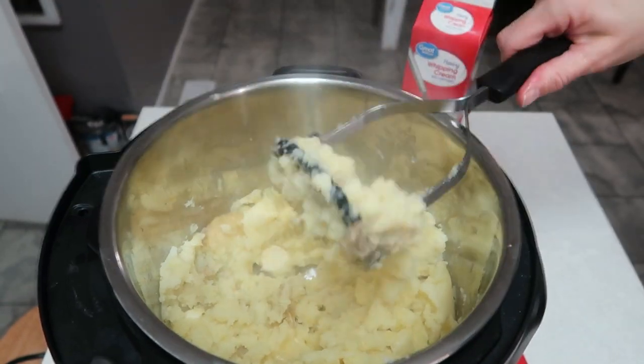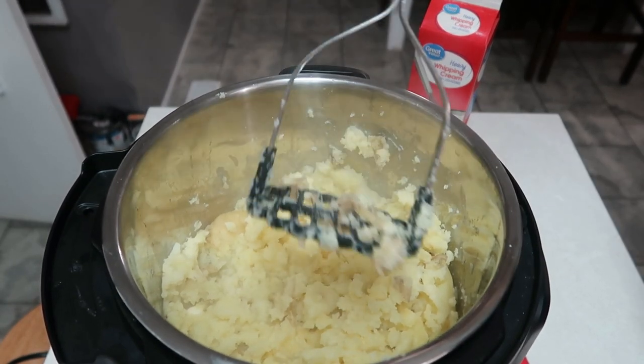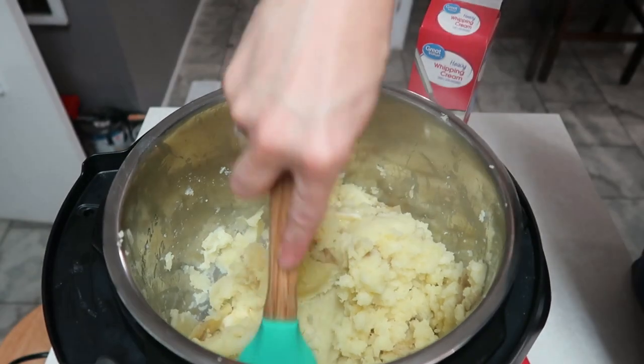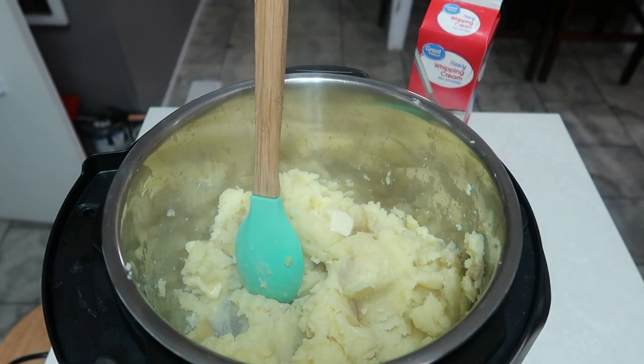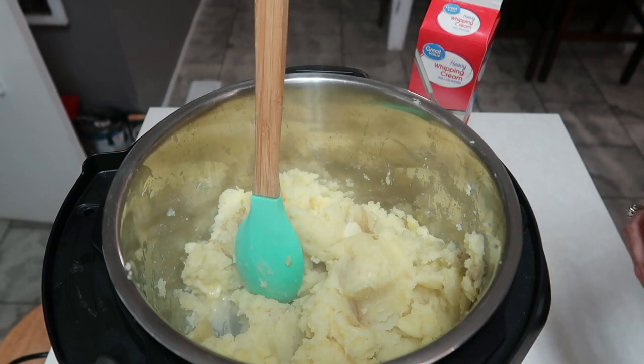I think I'm okay with them being a little bit chunky. Now I'm just going to stir in some more and add a couple more tablespoons of butter. And then we're going to add in a little bit of sour cream and some heavy whipping cream — that's what I like to put in my potatoes.